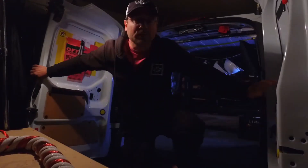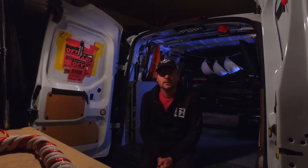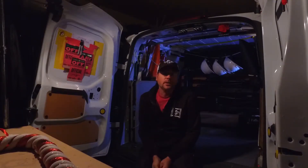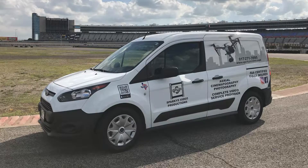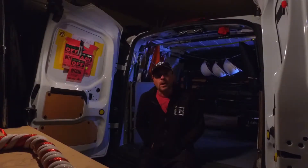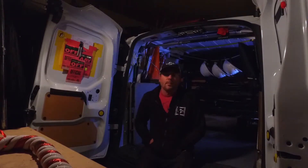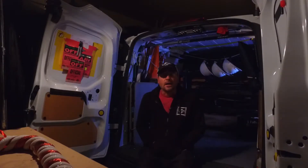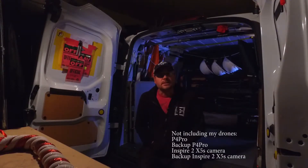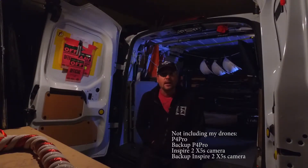Hello there, welcome to the very first episode of my vlog about drones and aerial cinematography. This first episode is going to be about my van. Why? Because it's icy outside — it's really nasty so I've got the day off. I've got tomorrow off too because of the weather, and hopefully I'll be back out flying on Friday. I figured I'd take this moment to show you the inside of the drone mobile, what I have on a day-to-day basis, what I use, how I use it. So let's go take a look.